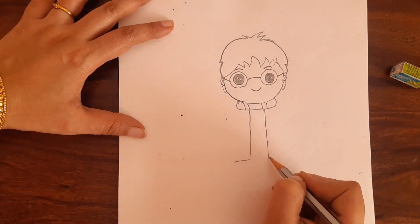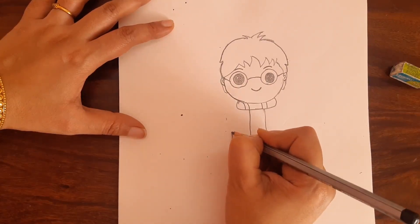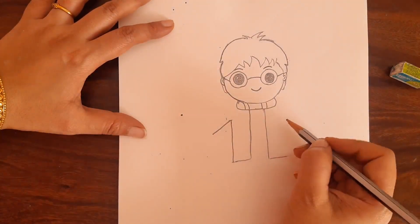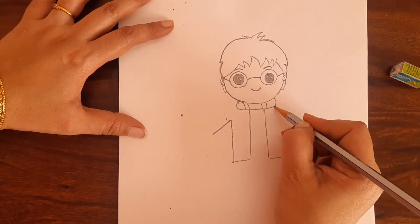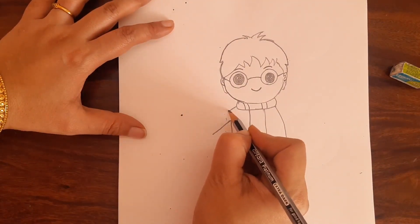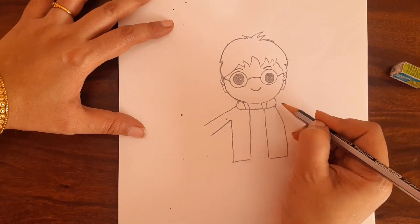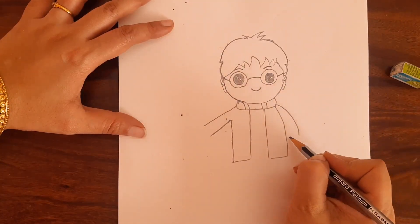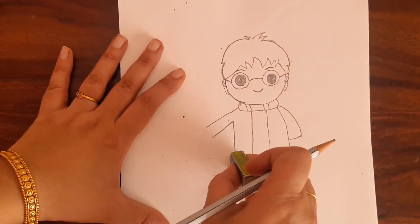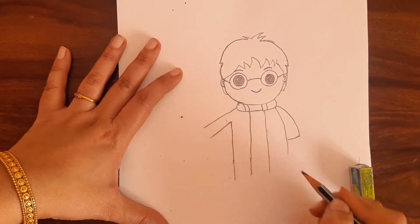Now bring this line and draw like this on both sides. Bring this up like this till here and draw a slanting line like this. Same here — draw this like this, join it, and from here draw another slanting line like this. Here draw a curvy line like this and join it here. You can just extend this part — these two things — still more for his coat.